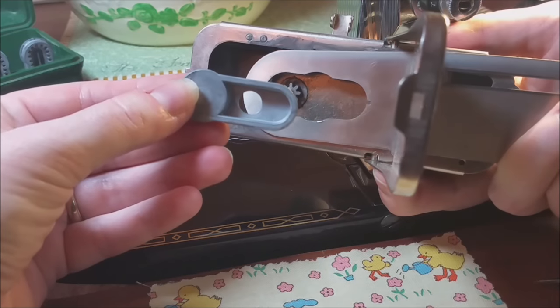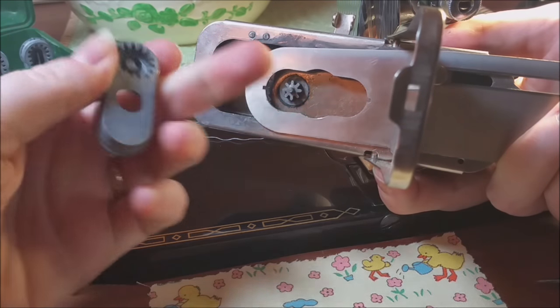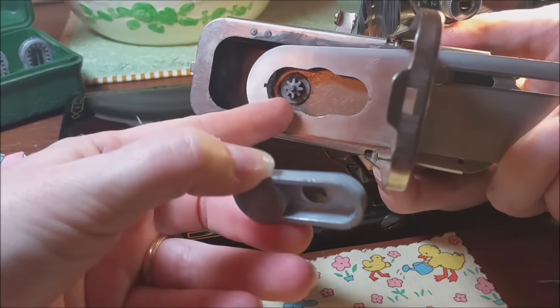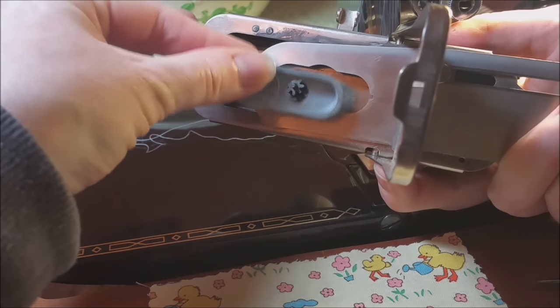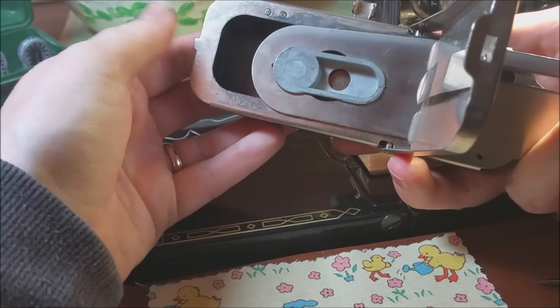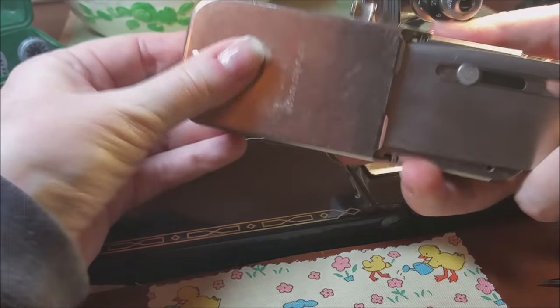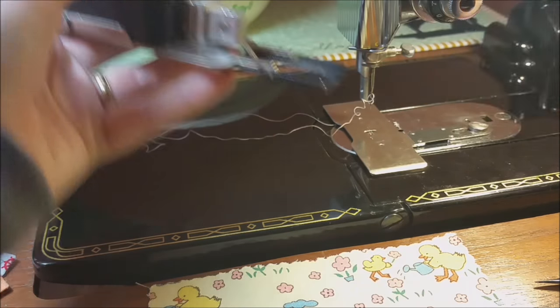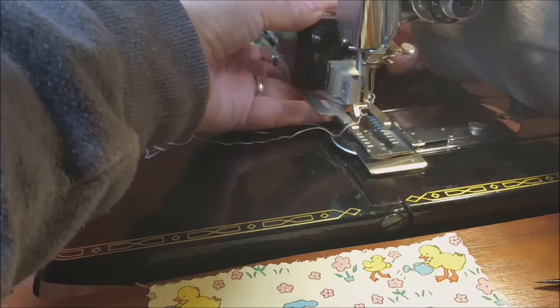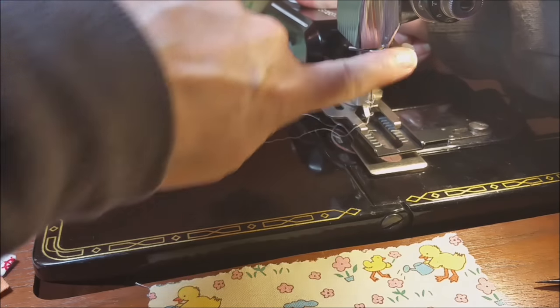Doing an eyelet is really no different than making a buttonhole. You just make sure that the round circle on your eyelet goes around the cog there. One trick is to just kind of insert it this way, then snap it in and make sure it's flush. Close it up, and you're going to attach this from the back, making sure that the fork arm is over the needle bar.